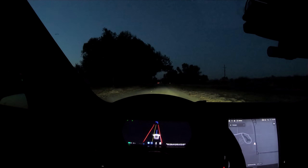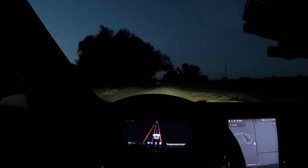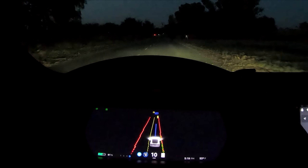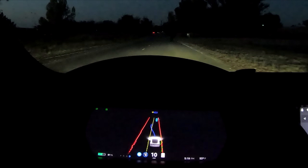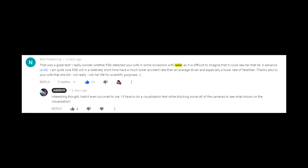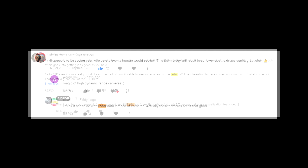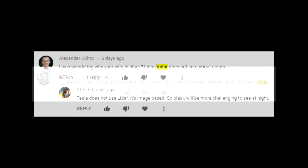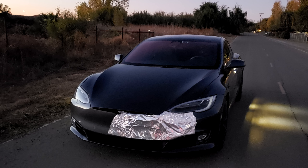In my previous pedestrian detection video where I tested my car's ability to run over my wife, I pointed out how far Autopilot was able to see her standing on the side of the road. It saw her well before I could in real life. There were comments suggesting it was probably the radar picking her up and not the cameras, and a lot of disagreement as to how it actually worked, so I thought I'd tape up some of the cameras and radar to see the effects on the full self-driving beta and the visualizations.